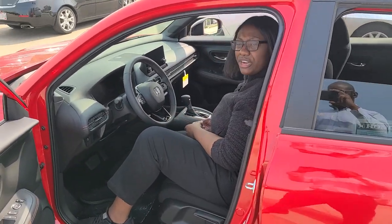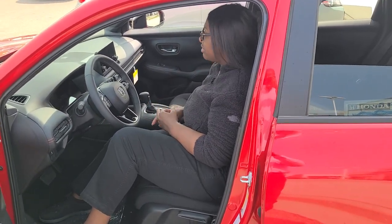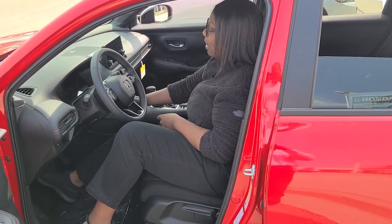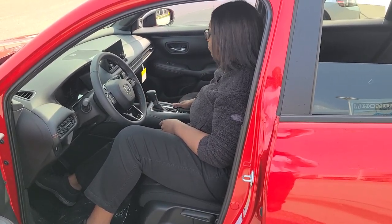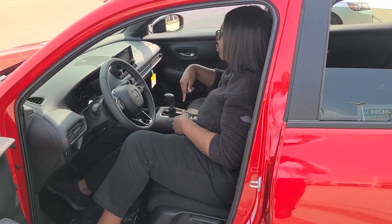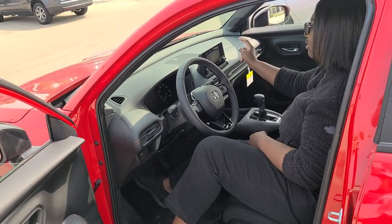You also have different drive modes: Normal, Sport, and Econ, which saves you on fuel economy. You have a nice backup camera that comes in three different angles — wide, narrow, and straight down.